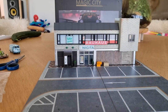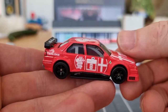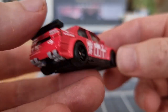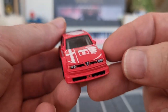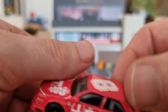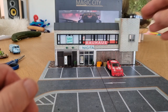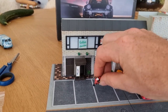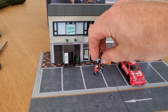I've got some 1:64 cars. Let's start with this one right here — it's pretty interesting, this is the new Alfa Romeo. Feels very heavy, some roll cage in it, metal base, nice rubber tires, nice rims. This is a very cool casting and I bought the complete set. Let's put it here in front of the store — yep, that looks very nice.